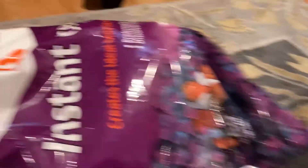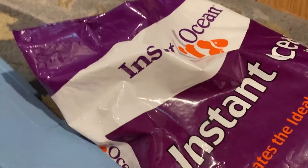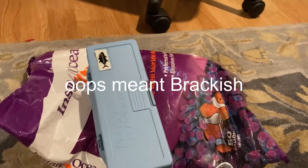I also got a Marineland Penguin filter bio-wheel, and an old heater going into the tank from a river aquarium. I have Instant Ocean marine salt and a refractometer. These two will only be useful when I start increasing the salinity of the aquarium to reef salinity.